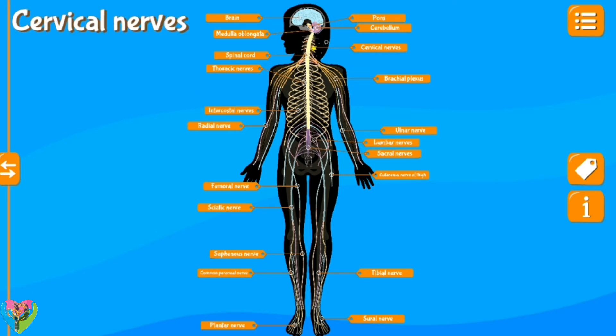Cerebellum, cervical nerves, brachial plexus, pulmonary nerve, lumbar nerves, cutaneous nerve of thigh, sacral nerves, sural nerve, tibial nerve, saphenous nerve, plantar nerve, common peroneal nerve, femoral nerve, sciatic nerve, radial nerve, intercostal nerves, thoracic nerves, spinal cord, medulla oblongata, brain.